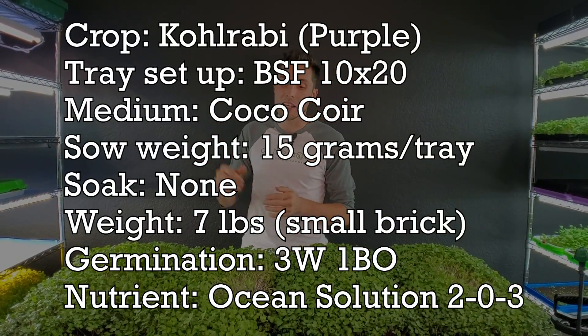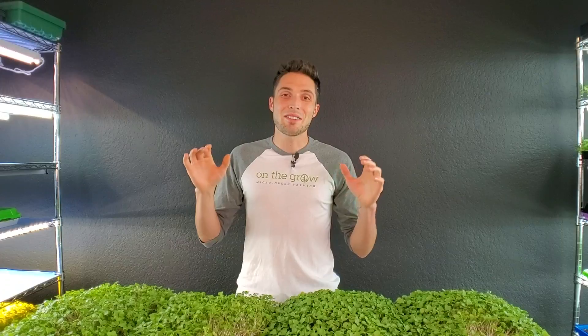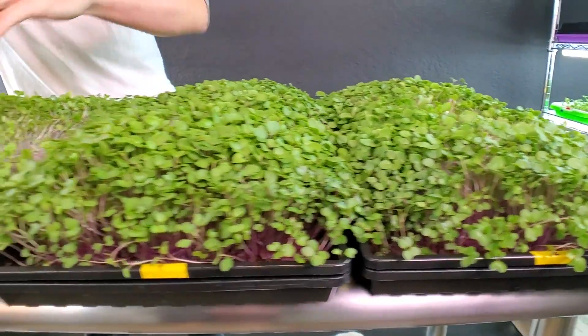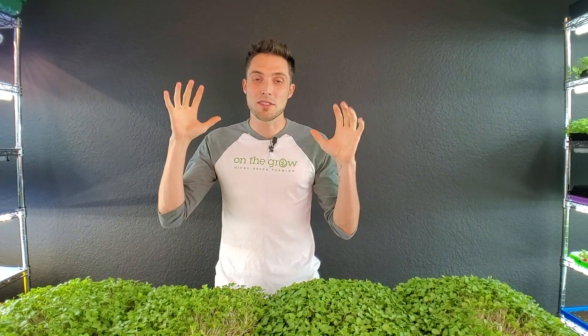I know that gets a little thick and technical, so let me also cover the crop details. We seeded 15 grams of purple kohlrabi per tray, grown on coco medium in Bootstrap Farmer 10x20 trays, and they went through the same germination process: three days with seven pounds of weight on top and one day of blackout. After germination they were placed onto their designated shelves for an additional six days. Trays 1 and 2 were placed on the Berena T8s, and trays 3 and 4 on the Berena T5s. Every tray was bottom watered with Ocean Solution 2-0-3 nutrient for the entire duration of the grow.